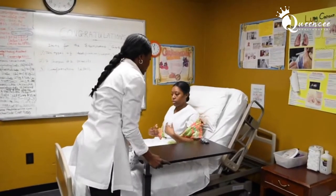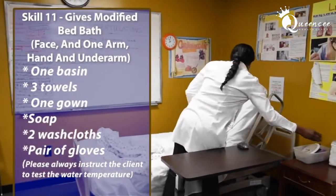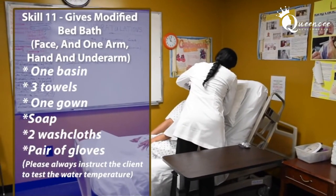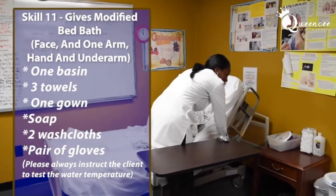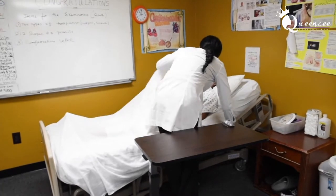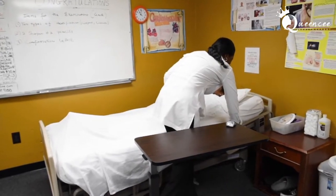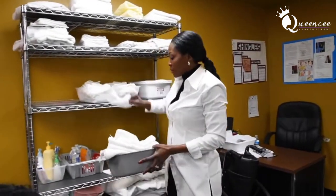Acting as an examiner, write this down. The equipment for this skill includes: one basin, two washcloths, three towels, and a pair of gloves.